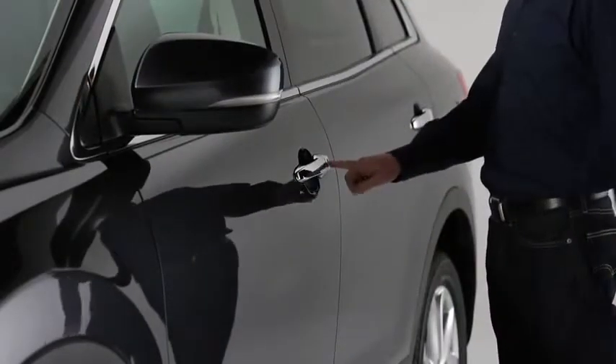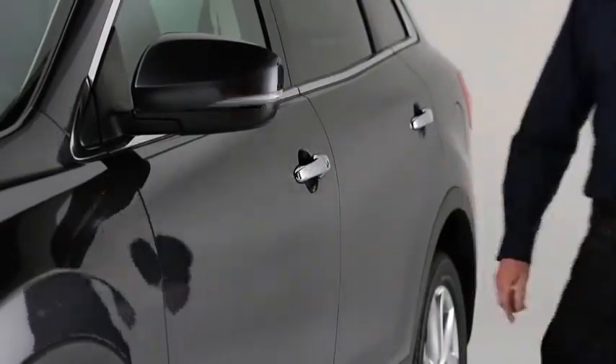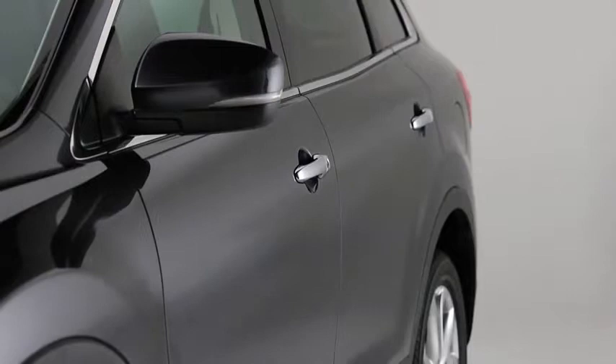To lock the doors and the liftgate while carrying the advanced key, press any request switch. A beep will sound and the hazard warning lights will flash once.